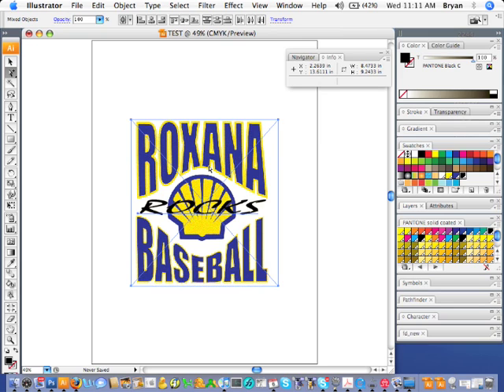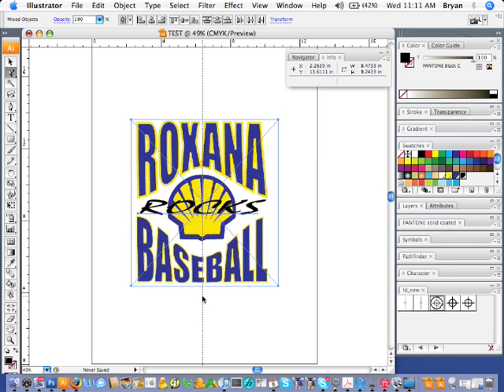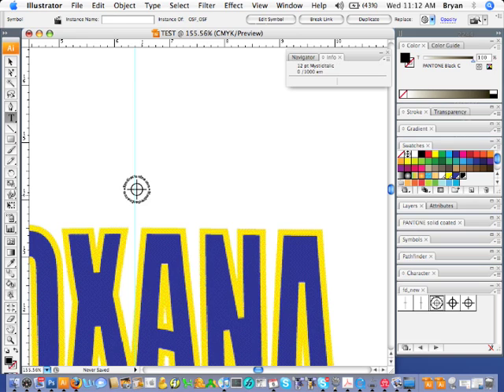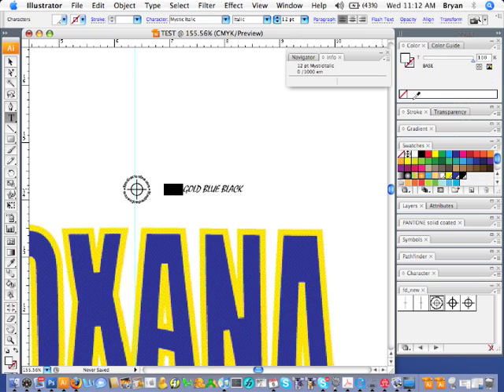I like to add all my registration marks in Illustrator. I've created these little symbols that you can drag right into your file and they'll show up on every plate. If you copy and place them and then hold Shift, it'll keep them parallel or perpendicular. Now you've got your file with your vector text and your registration marks. Then we're going to go ahead and name each color so that it shows up on the film and it'll be easier for the printers when they get it on press — so we've got our base, gold, and so on.